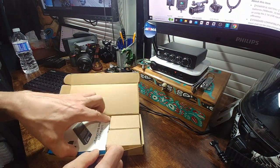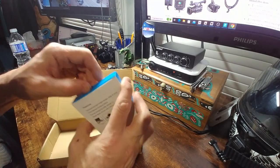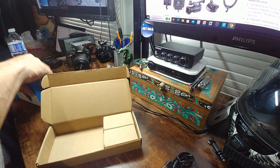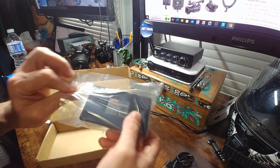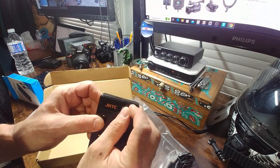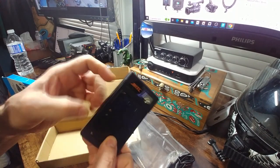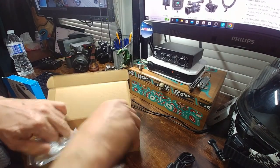Alright, I'm guessing this is the charger. There's a USB cable, some instructions, a user manual. Yeah, looks nice and solid — not chintzy plastic. And here are the batteries.